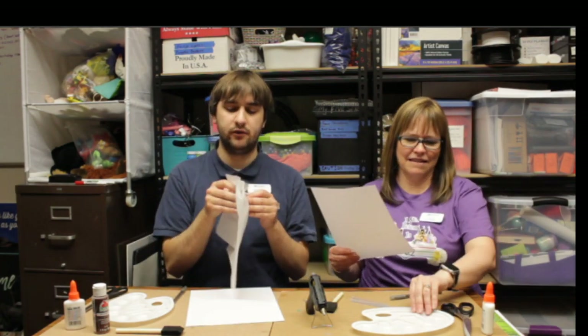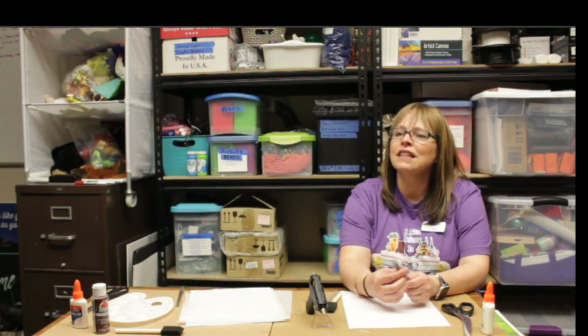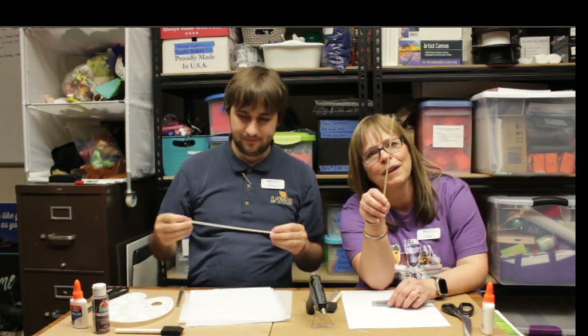Gina is going to be using something slightly different — she's going to be using the hot glue gun to decorate hers. If you're using the tissue paper, you're also going to need scissors, some glue, and paint. You'll also want skewer sticks to roll up around, because the skewer sticks make it really easy to roll the tissue paper for texturing. So that's what we need.